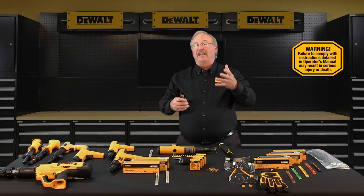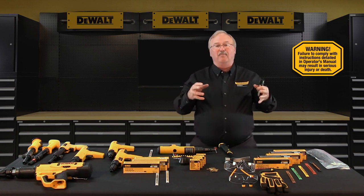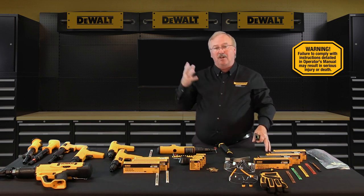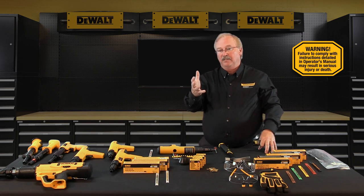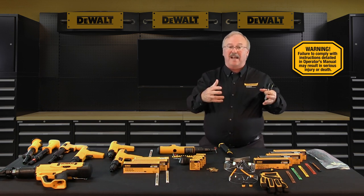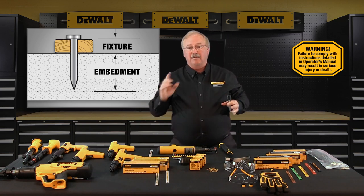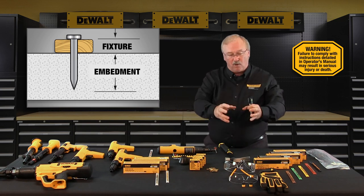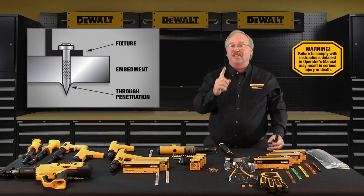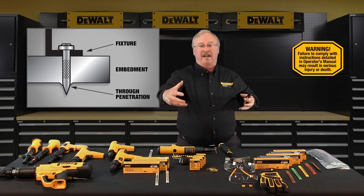With regards to fastener length selection in concrete, powder actuated tools are designed to make fastenings in concrete and steel base materials only. For permanent applications using powder actuated pins in concrete, determine the thickness of the fixture you want to fasten and add the required embedment or penetration into the base material — this will be the fastener shank length required. The typical concrete base material penetration in average concrete, depending on the fastener type, is three quarters of an inch to an inch and a quarter. The typical steel base material penetration is a half inch, with through penetration being acceptable when the steel base material is thinner than a half inch.